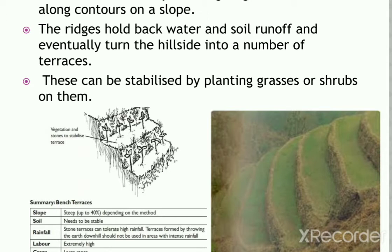Terraces are formed by digging a ditch along a contour and throwing the earth either uphill or downhill to form a ridge. Water is stored behind the ridge. If the earth is thrown uphill, the terraces are suitable for steep slopes with a gradient of 30 to 55%.